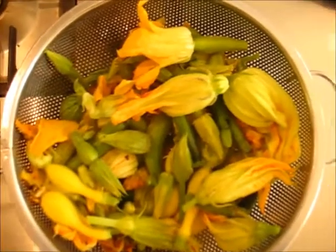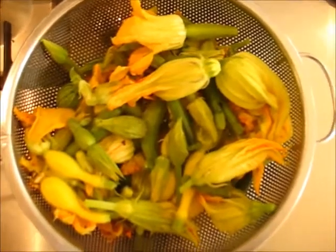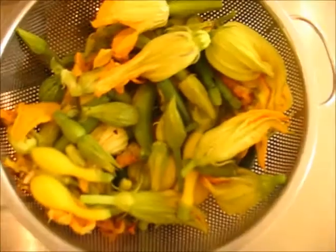Today we're cooking zucchini flowers and baby zucchinis, and we're going to cook them very quickly in a mixture of olive oil and butter in a wok.